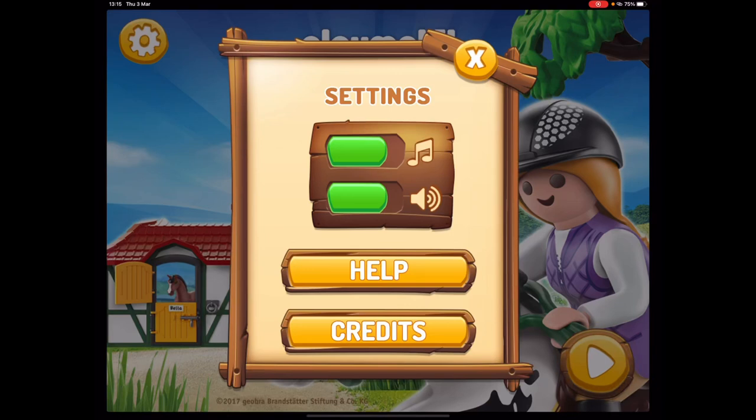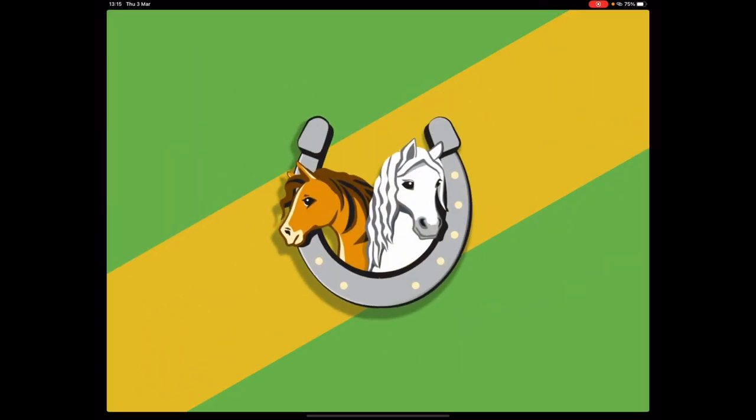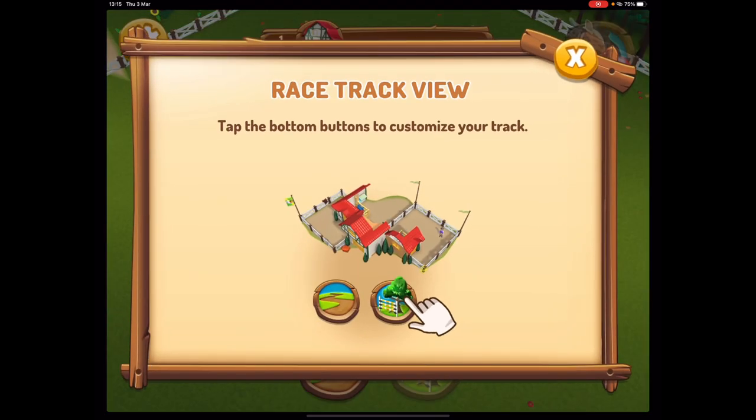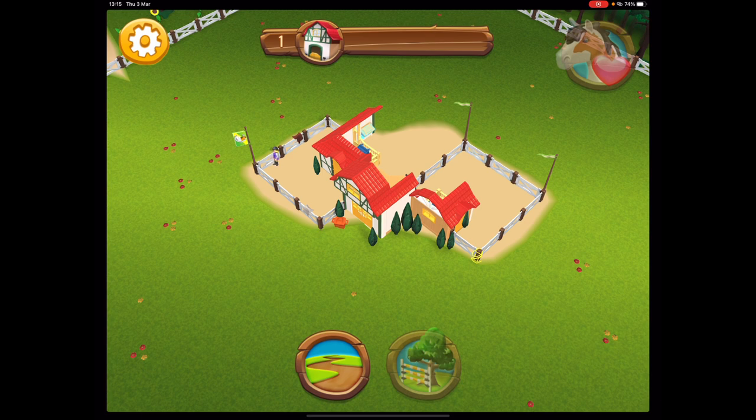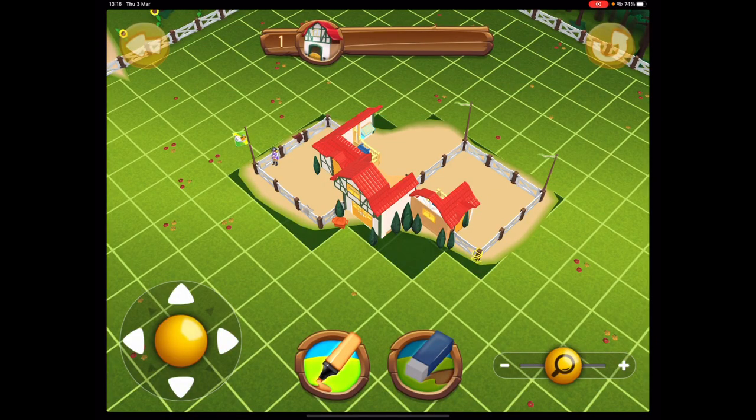Hello horsey people, today we're trying something — it's not hilarious, it's great fun. I don't know what this is about; this is what happens when I'm bored and I only have my iPad with me. Tap the bottom buttons to customize your track. I loved Playmobil as a kid — I'd still have Playmobil now if it wasn't taboo. Trace with your fingers to draw or raise tracks.